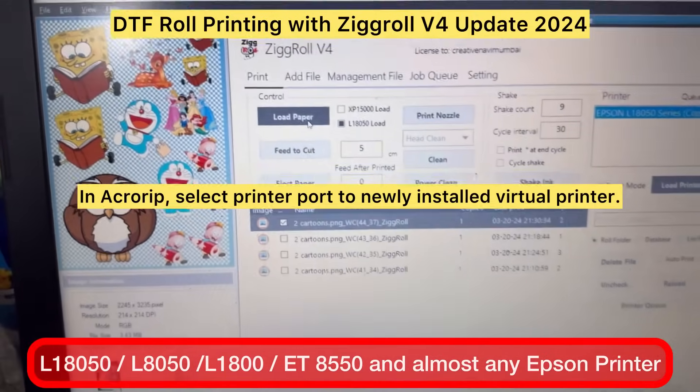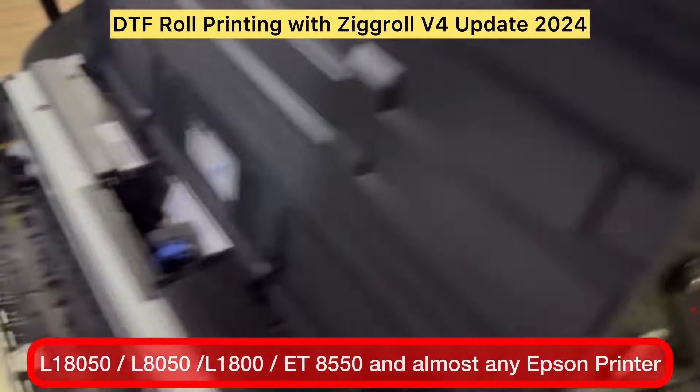Now click on Load Roll. The printer will take the paper inside.